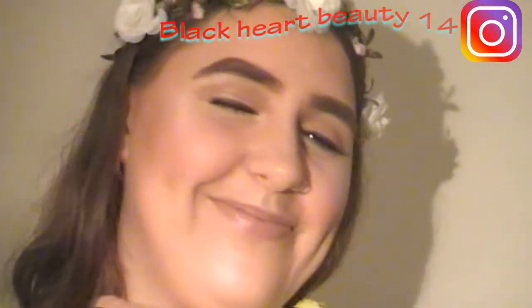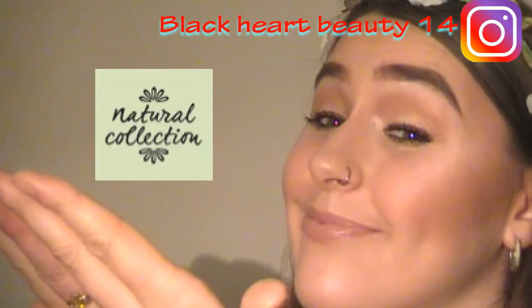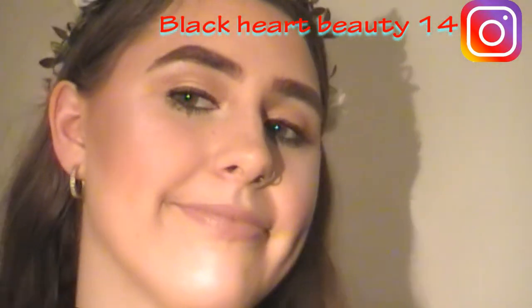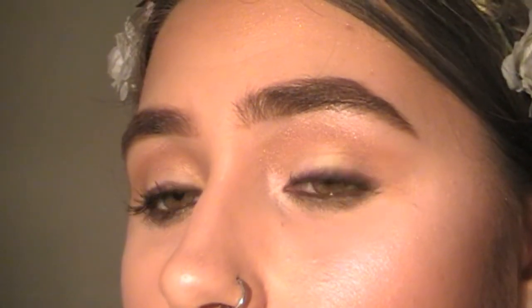Hi everyone, this is Becky, Black Art Beauty 14. In today's video, I'm going to be doing a full face of Natural Collection. I've decided to do a simple, natural, dewy look inspired by the brand. Before we get started, I'd like to make one quick disclaimer. This video is completely 100% not sponsored. I bought these products with my own money. I am not a professional makeup artist — I'm a girl who likes to buy makeup, try makeup, and all that jazz.